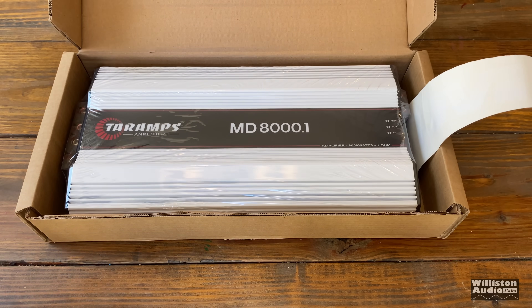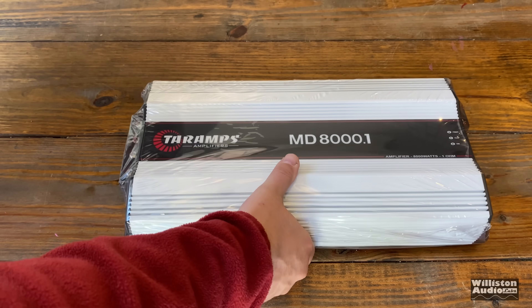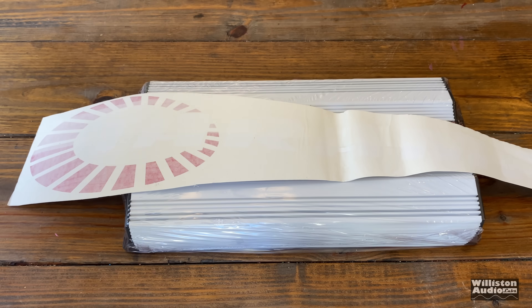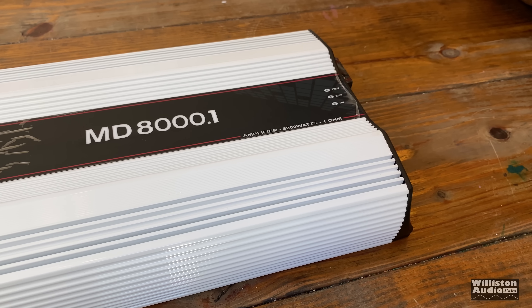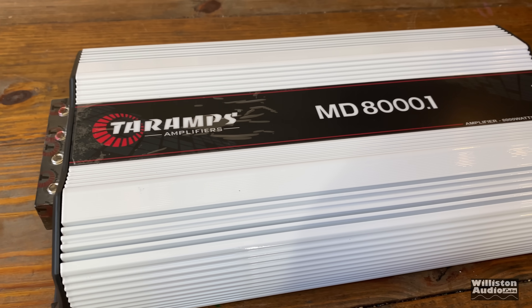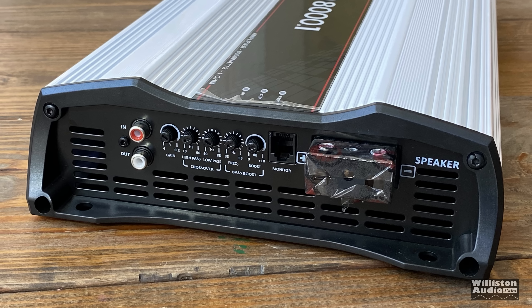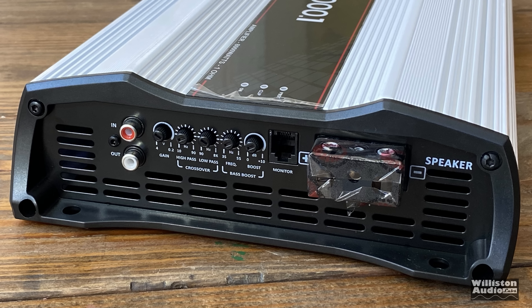Today we have the MD 8000.1 — this is the EX model, and we'll talk about what that means shortly. It just comes with the amp and a big banner sticker, nothing else. Let's get it unboxed. Here is the amplifier — a typical Tar Amps amplifier.